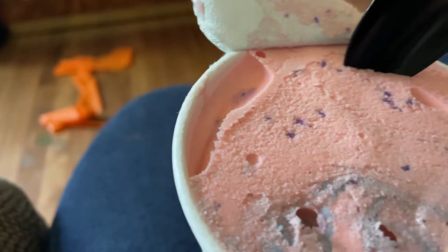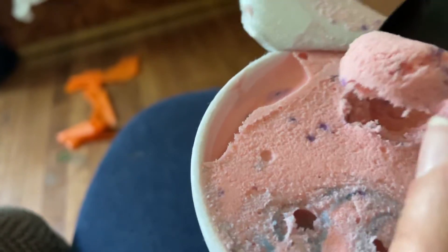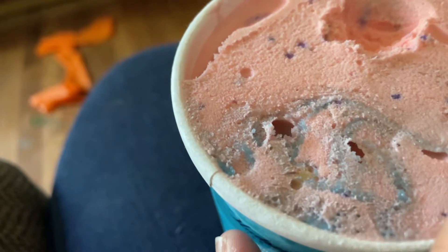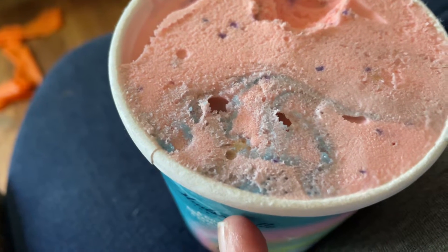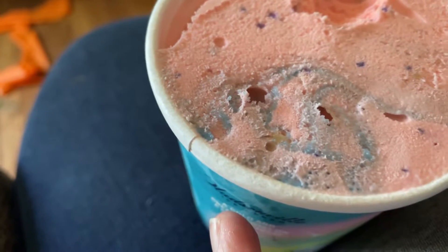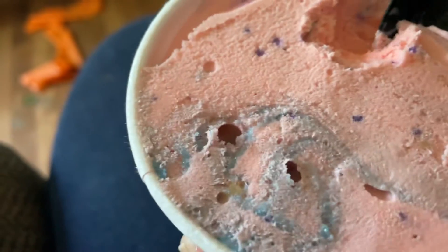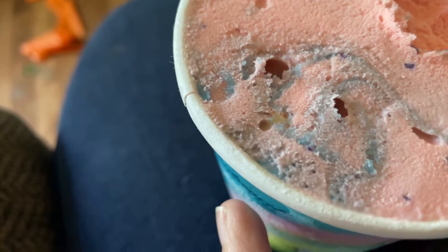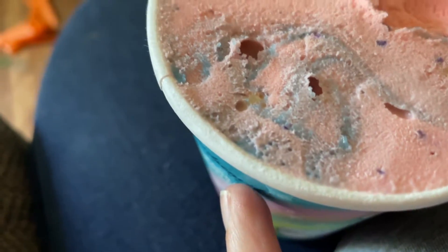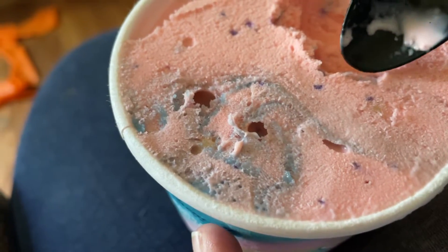It does smell like strawberry. It tastes crunchy, and it does taste like strawberry ice cream. Right there, there are little bits of cake in there.